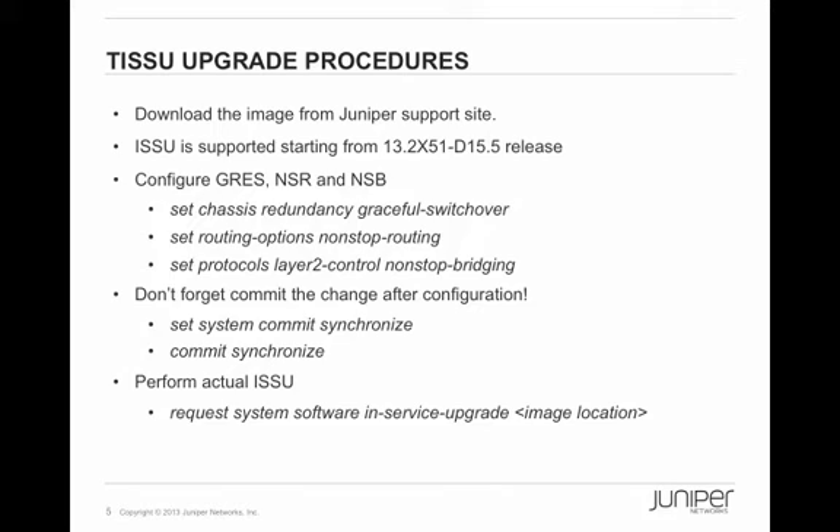Now you know the theory and architecture. Here are the actual procedures. You download the image from Juniper's support site. ISSU is supported starting from release 13.2X51-D15.5. You need to configure GRES — graceful routing engine switchover — non-stop routing, and non-stop bridging. Just follow the CLI shown on the screen, and don't forget to commit the change. Then you only need one command to perform the ISSU: 'request system software in-service-upgrade', followed by the image location.